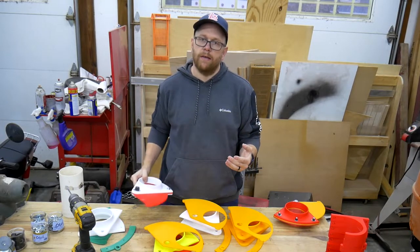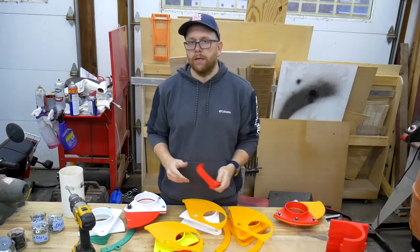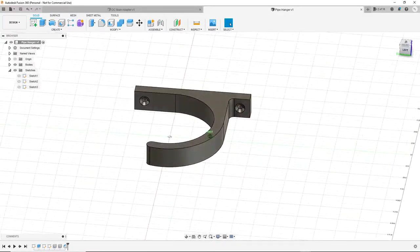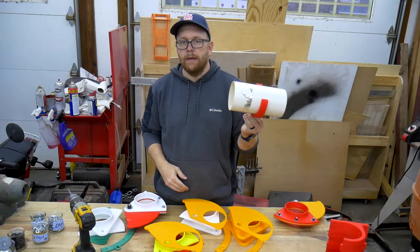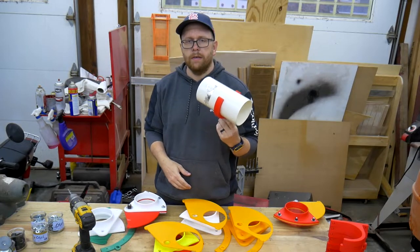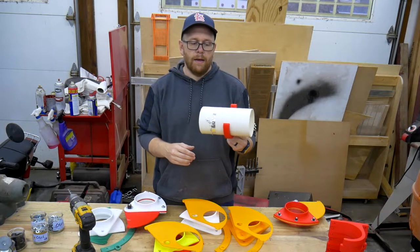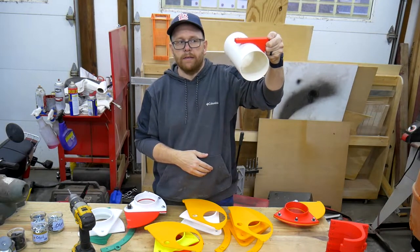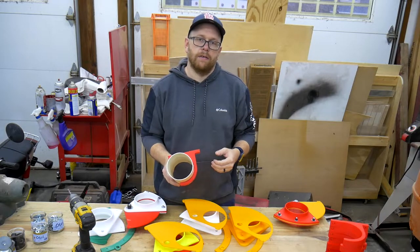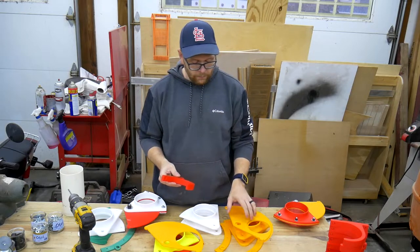In addition to the blast gates, I also wanted a pipe hanger that was compact but still securely held the pipe. For that I went into Fusion 360 and designed my own pipe hangers. There's nothing super fancy about them — the pipe just clicks in and they hold it. They're not going to grip the pipe tightly or support a ton of weight; they're more just for keeping the pipe close to the wall, or hung from the ceiling to keep the pipe from rattling around while the dust collector is running.